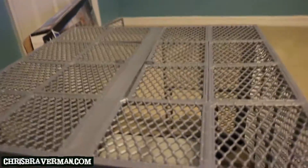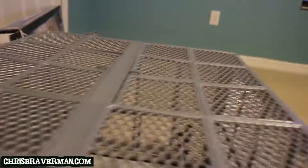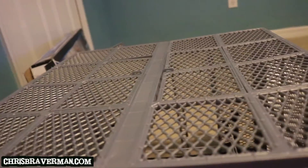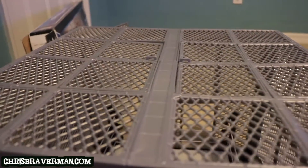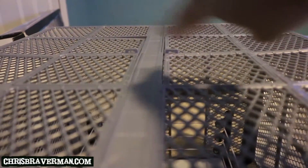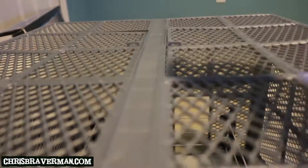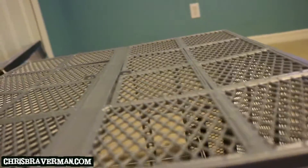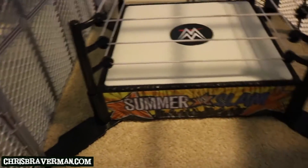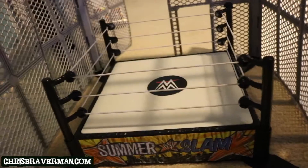Here's the top of the cell up here. We already know what happens up here — mayhem ensues. So just like in the games and in real life in the actual Hell in the Cell matches, you can slam your opponent through the top of the cell. This cell — the playset cell — has these two doors there. You can slam your opponent through it, they fold open, and your opponent heads straight into the ring.